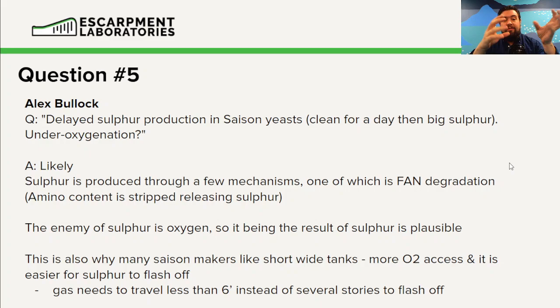We covered this in Yeast Basics 1 — this is how we get some sulfur compounds inside beer. In any industry, the enemy of sulfur is oxygen; sulfur binds to oxygen very quickly. So this being the result of a lack of oxygen is very plausible, even just from a cleanup standpoint. If we give the yeast cells more energy, they may not have to use these sulfur-containing amino acids as readily, which could also result in a decrease in sulfur compounds.